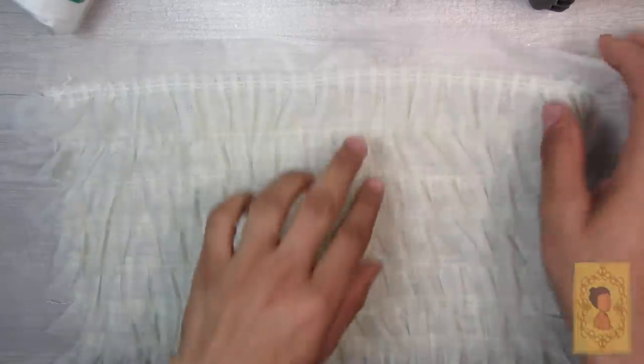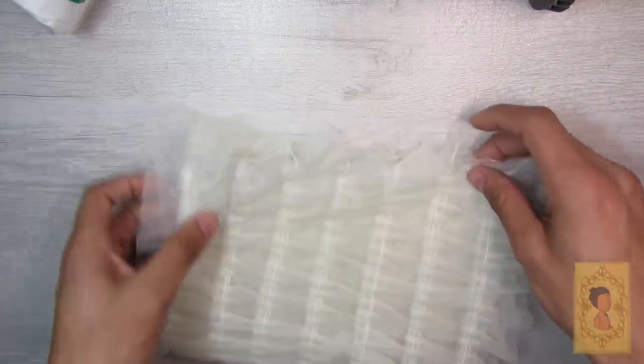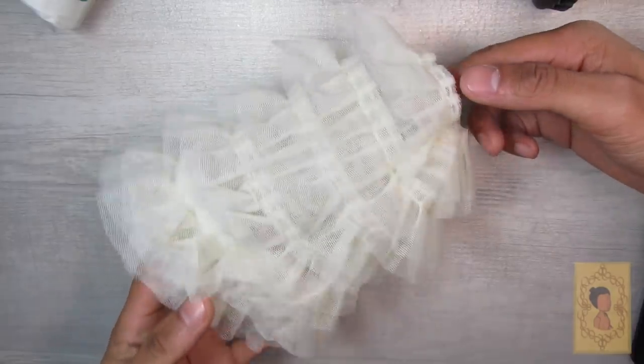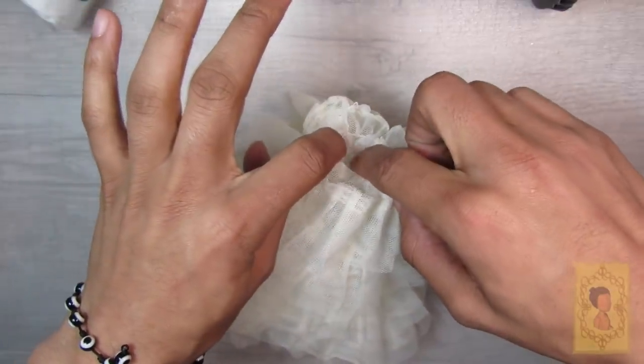Moving on to the outfit, for the underskirt or petticoat I decided to use this ruffled tulle fabric I found at my local craft store and make a simple skirt with an elastic waistband, sewing a seam up the back just to give the bottom of the skirt a little more volume.